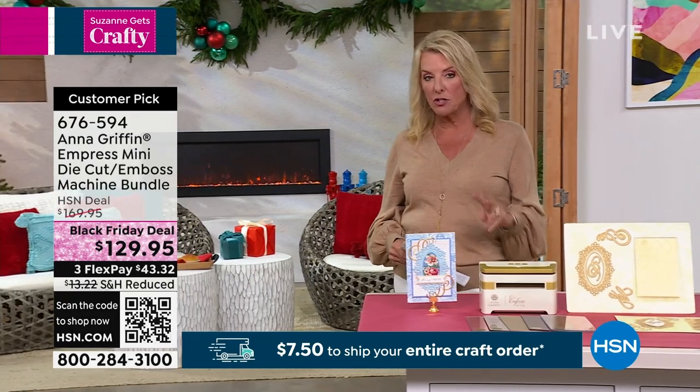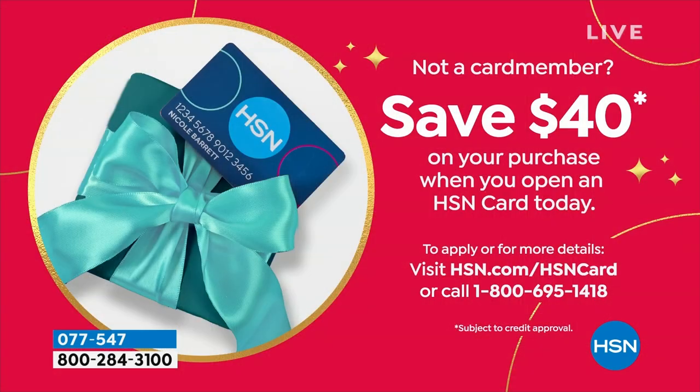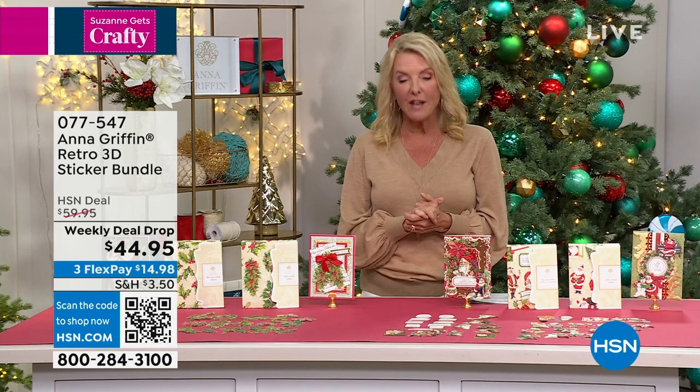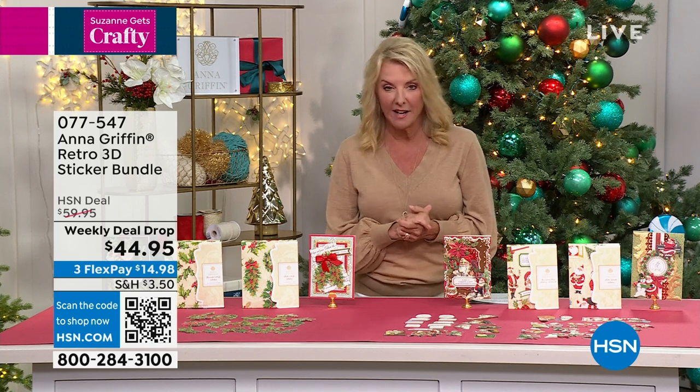Don't forget two things: $7.50 is what it costs to ship all your crafting goodies today, but get all your ordering done by midnight. You don't have to wait and order everything at once — just keep checking out and our systems will make sure you spend no more than $7.50 to ship your crafts. That ends at midnight. Also, we have an HSN credit card — right now we're offering $40 off the first item you purchase using the card. It's having the card and the access to special offers, special deals, and special financing that you can't get with a regular credit card.